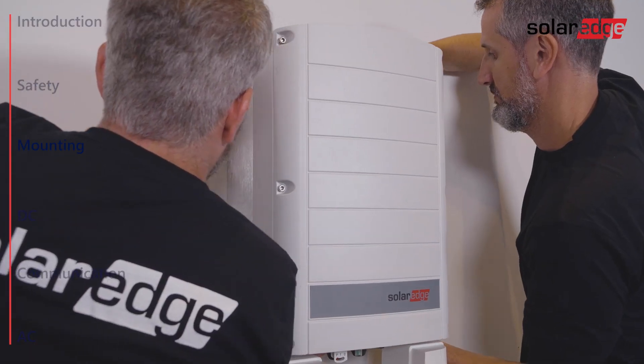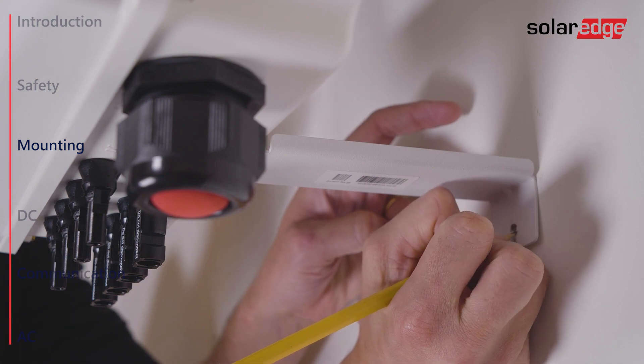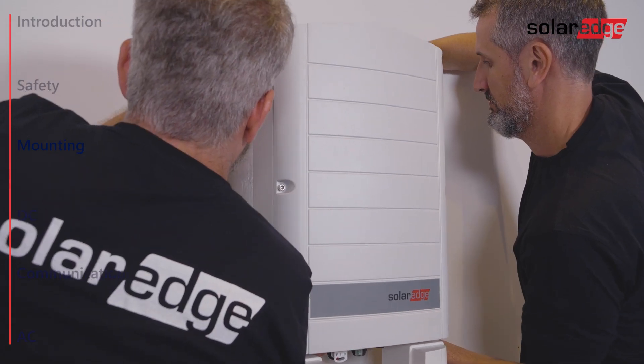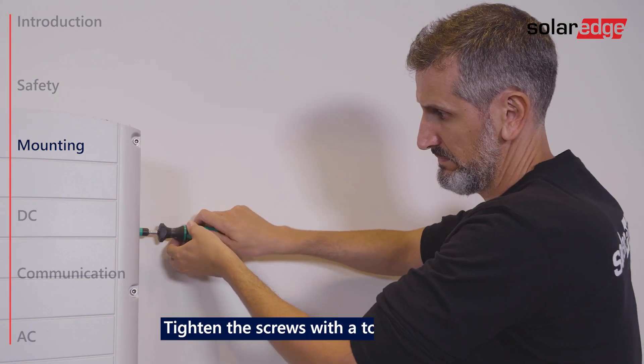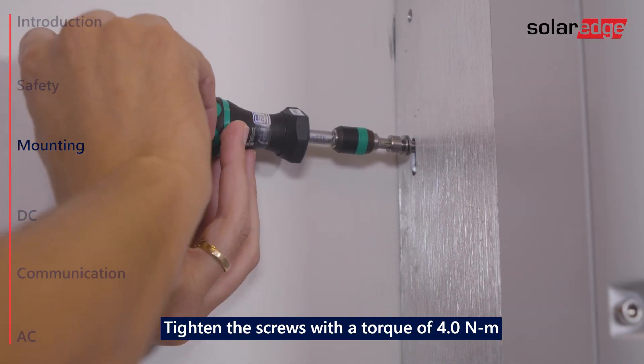Now hang the inverter on the bracket. Mark the location of the bracket screw and remove the inverter. Then drill the hole, hang the inverter back, and fasten the bracket screw. Then insert and fasten the two supplied screws through the outer heat sink fin on both sides of the inverter.